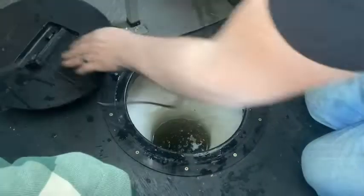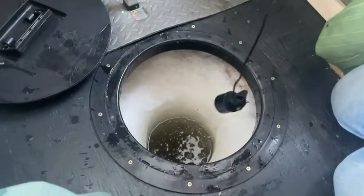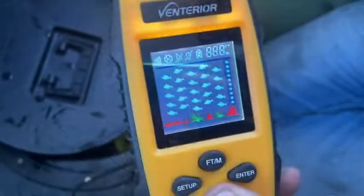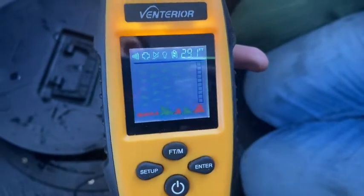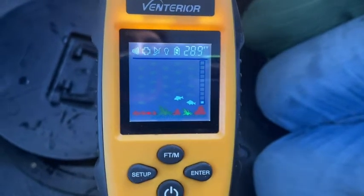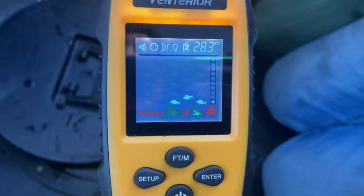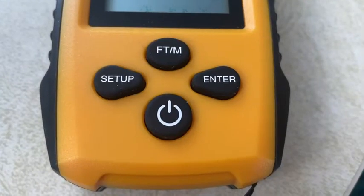So now you drop it down and turn on the monitor. It's going to read our depth - we have it set in feet, so you can see it's 28, 28 and a half feet deep here. To change any of these settings you push and hold the setup button and then you see it blinking.